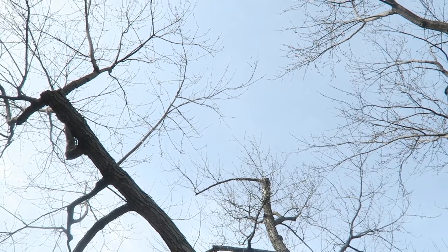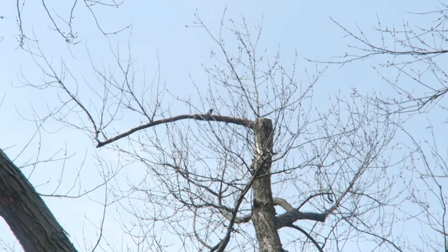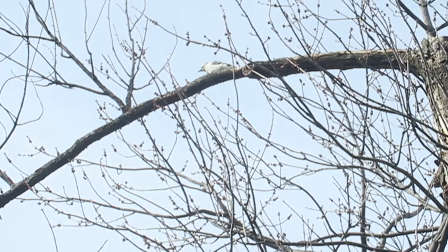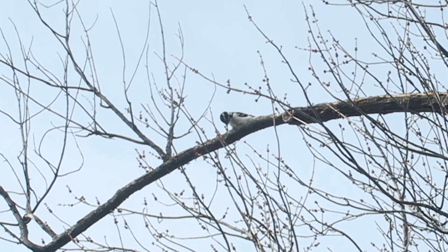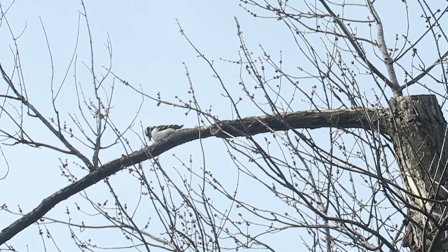Woodpecker. There he is. He's big — big woodpecker. Holy cow.